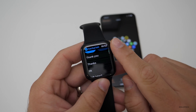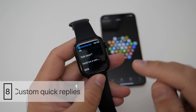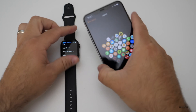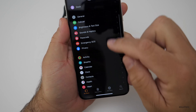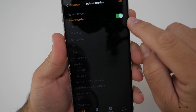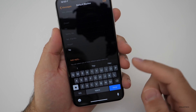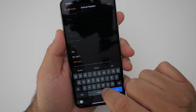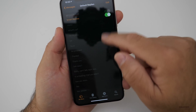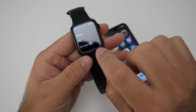The next thing also involves Messages. You've got all these quick replies, but maybe you want to add something that isn't there — like 'be right back.' You can do that in the Watch app on iPhone. Go to Messages, scroll down to 'Default Replies,' then under 'Smart Replies' scroll to the bottom, click 'Add Reply,' and type 'be right back.' Go back and it will appear there. Now it shows up on your Apple Watch as a quick reply option.